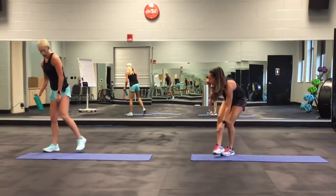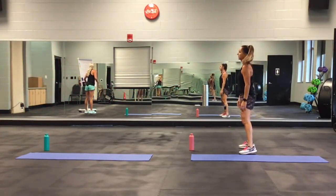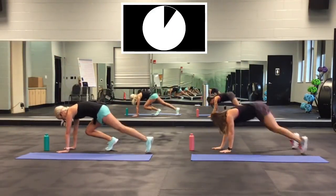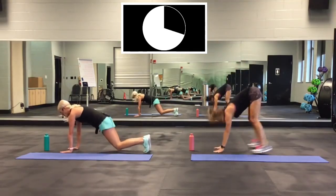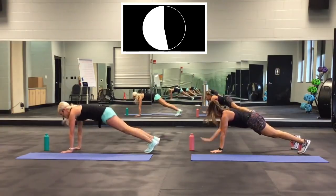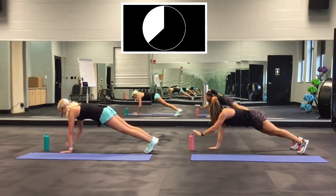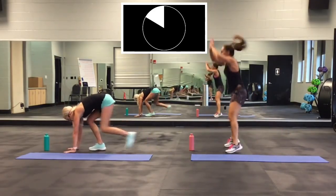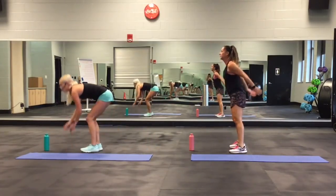Squat thrust — tap, tap, jump up. Here we go. On your mark, get set, go! Remember you can walk it back: tap, tap, come in, up. Or jump back like she does. Come on, push yourself. Even if you're doing low. Almost done, y'all. Two, one. Good.